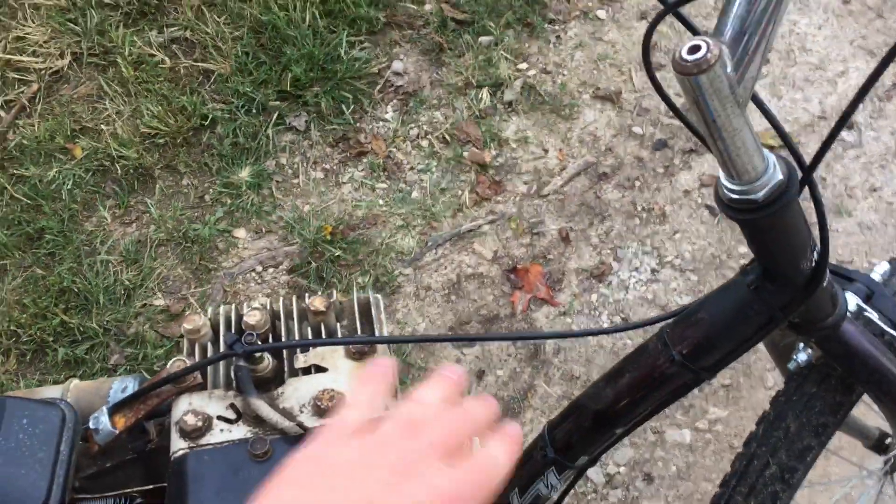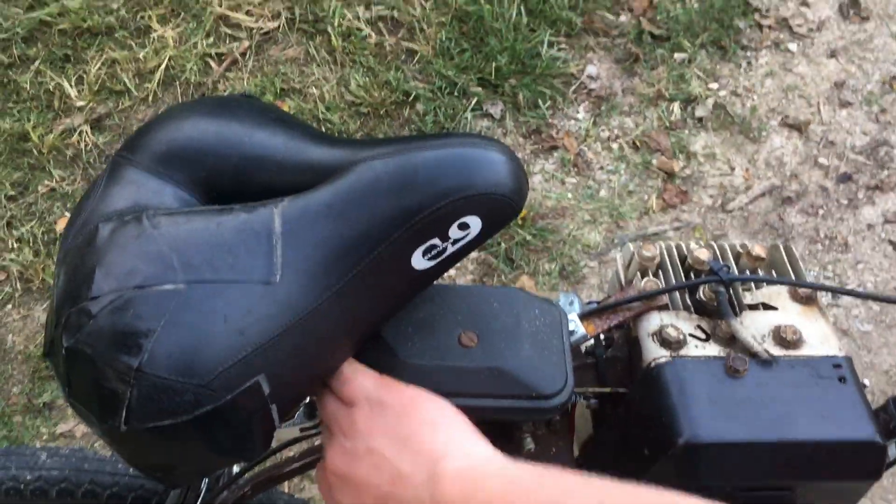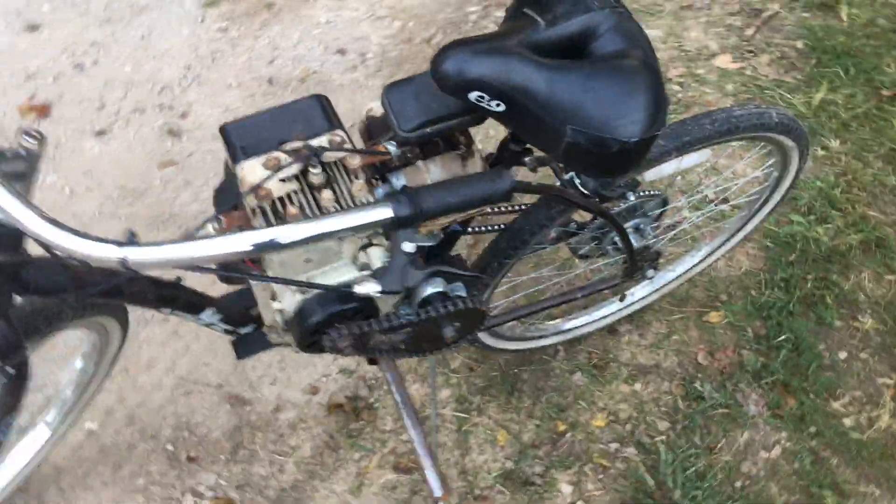Now I'll start it up for you. Flip the switch. Put a little choke on it.